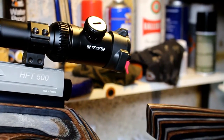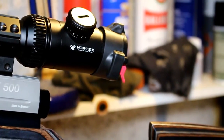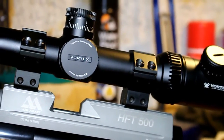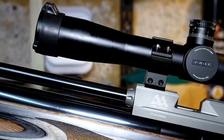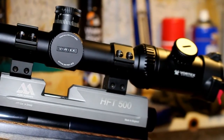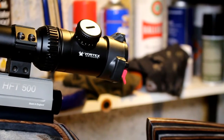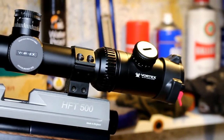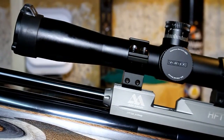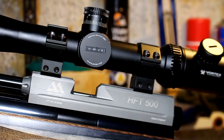Just to mention the scope I use on this gun — it's a Vortex Viper. If any of you would like me to review this scope I'm quite prepared to do that; it's quite expensive but very clear and very useful for HFT. Just send me a message or leave a comment if you'd like me to go over the features of this scope from Vortex. Now let's look at the actual chronograph results for the HFT 500.